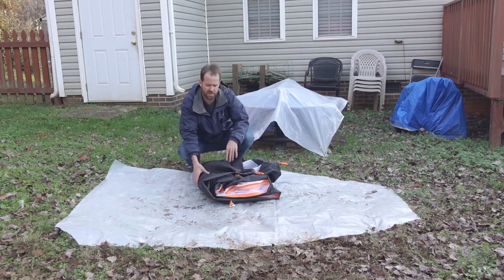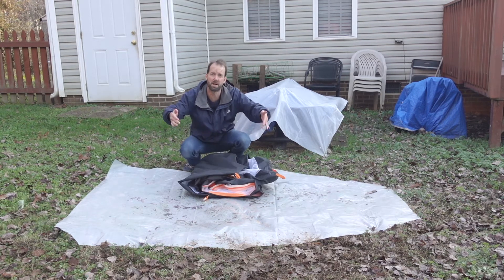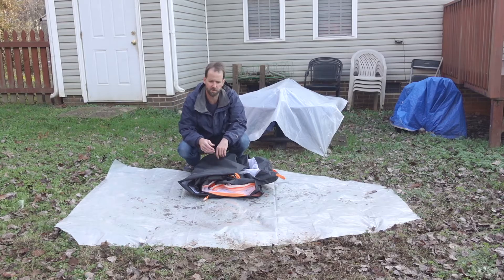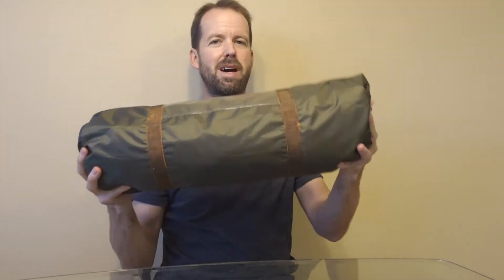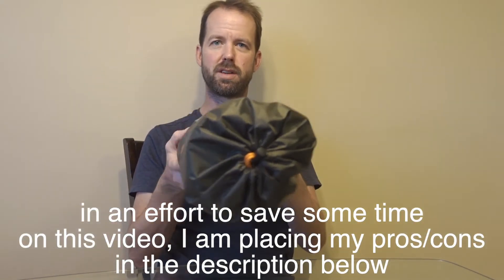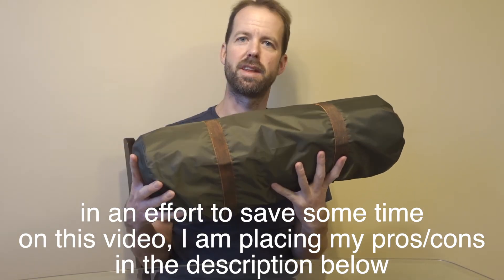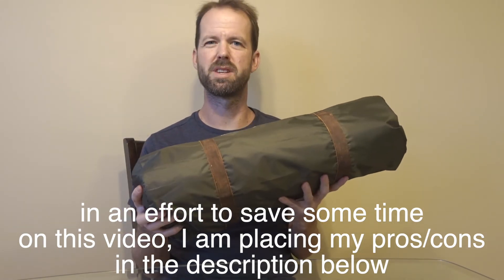I used a ground sheet, though I don't know that you would absolutely have to. It kind of has a bathtub bottom to the inner tent, so it does round up. Here it is all packaged up — the poles, everything fits in here nicely. It's about two feet, maybe just a tiny bit longer than two feet long, and maybe just shy of a foot across. I don't know how much it weighs — you can find that kind of information on a website.